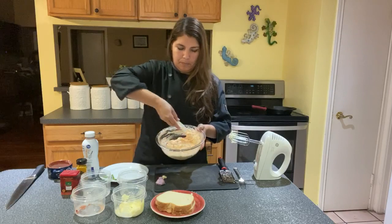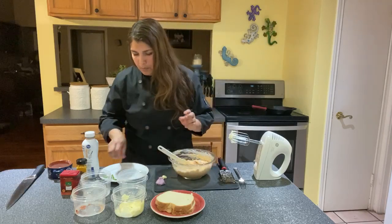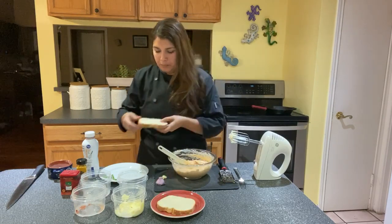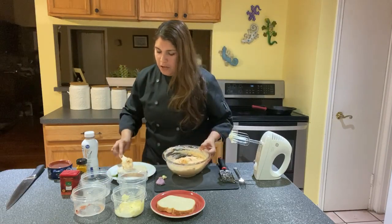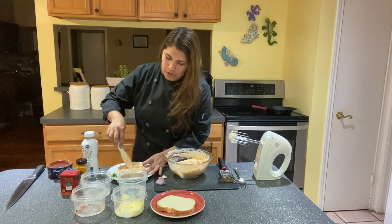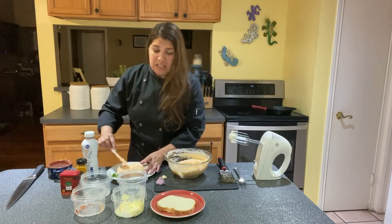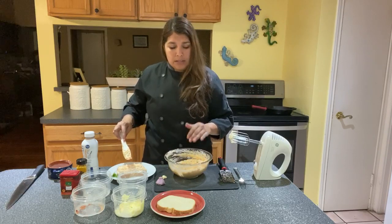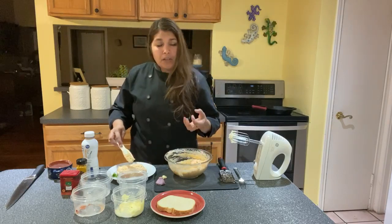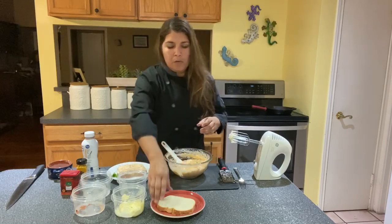That looks just about right. It's got a nice light orange color to it and it definitely smells great. To stay with authenticity, we're going to use plain white bread and really lather on this pimento cheese thick. Ideally you'll want to let this sit in your refrigerator — just put a little plastic wrap on top, seal it, and put it in your refrigerator for about 30 minutes to two hours to get those flavors to really come together before you serve it. It'll also thicken up your filling as the cream cheese starts to set, but there's nothing wrong with eating it right away either.